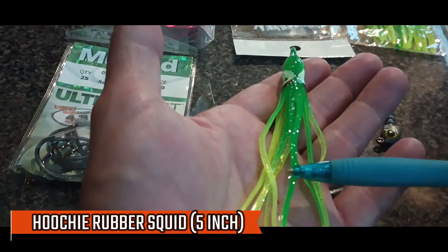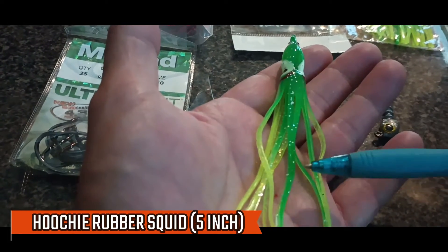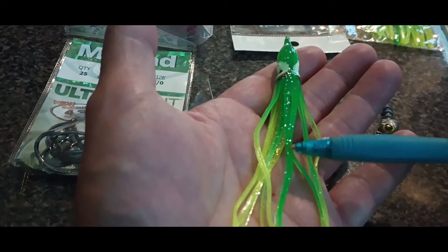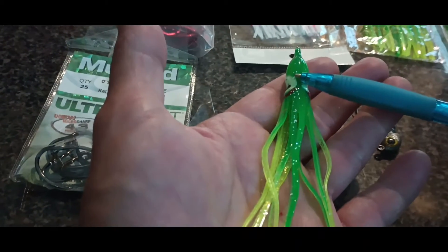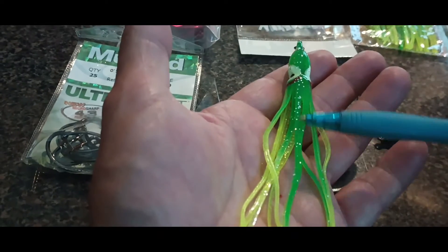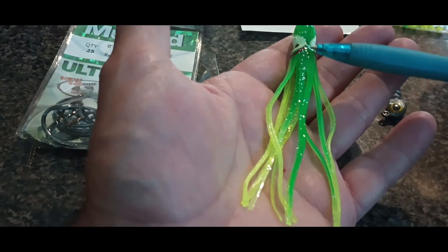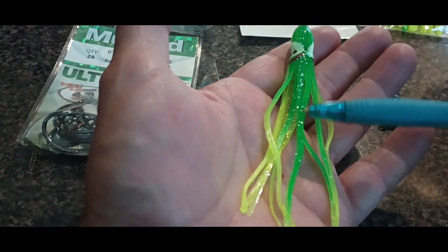This one is a five-inch hoochie squid — that's the size I like because most of our bait is between three and five inches in our area. I tote these around no matter where I'm at because bait fish are usually three to five inches long. We want the fish to think that's what it is. Not only is it going to smell good because there's going to be a bait on the hook, it looks good too.